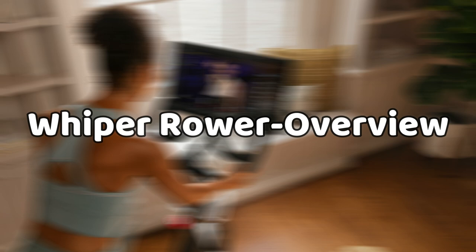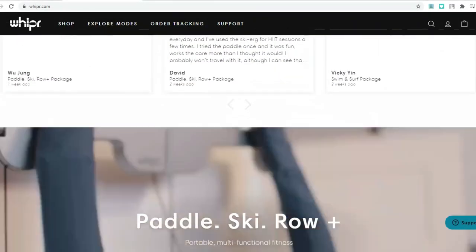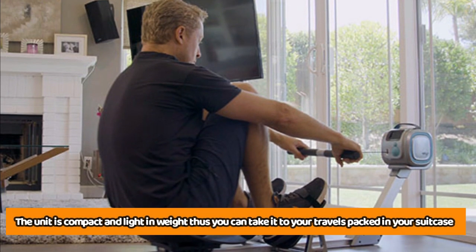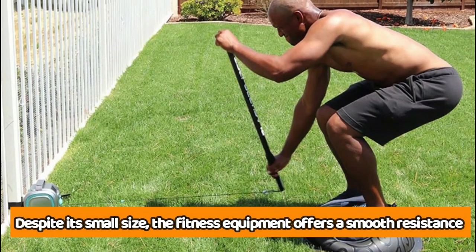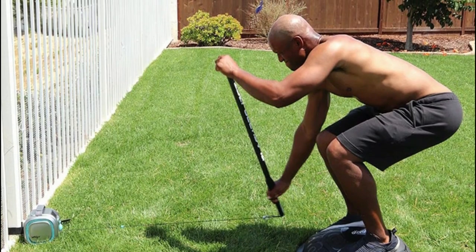Whipper is a unique 3-in-1 fitness unit and can be used as a stand-up paddle, as a cross-country ski unit, and as a rowing machine. The unit is compact and light in weight, thus you can take it to your travels packed in your suitcase. Despite its small size, the fitness equipment offers a smooth resistance, which makes it a good unit for longer fitness sessions.